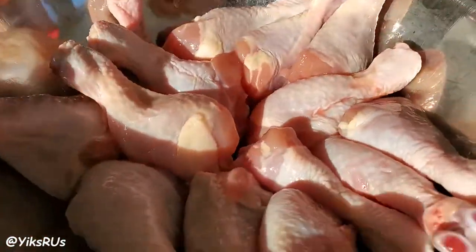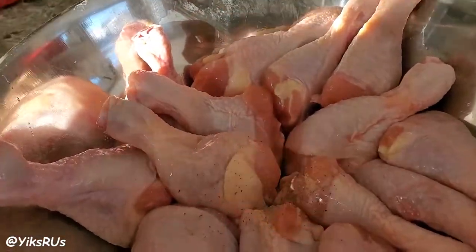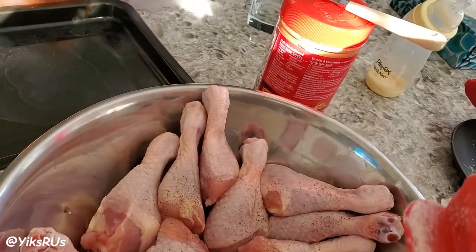First off, you need chicken drumsticks. We have here 40 chicken drumsticks that we're going to first marinate with some pepper — about a quarter teaspoon of black pepper — followed by some onion powder. With the onion powder, we're probably using about one tablespoon.